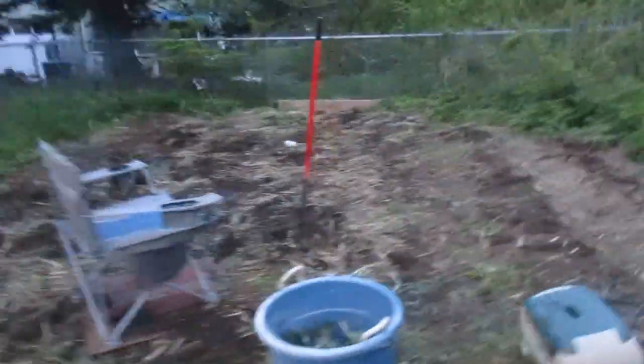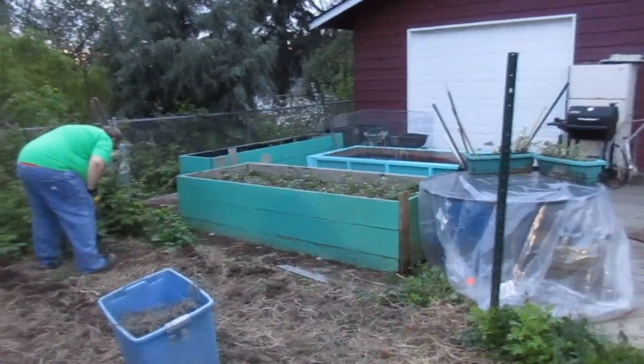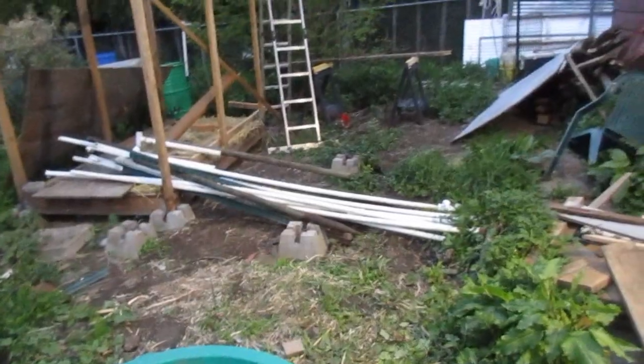We got most of it done — still a little bit along the edges. We got the bean supports taken down, but we're losing light so I'm filming now. They're over there because we're going to reuse them when we move them.